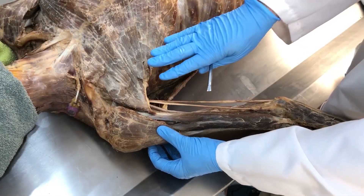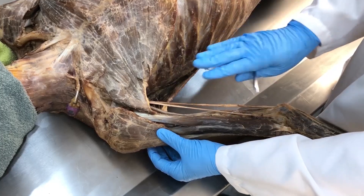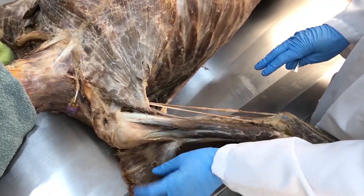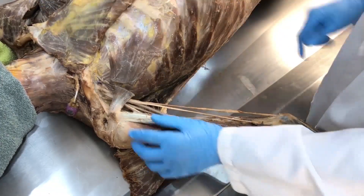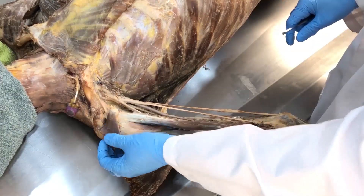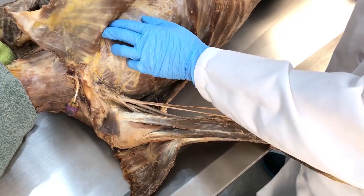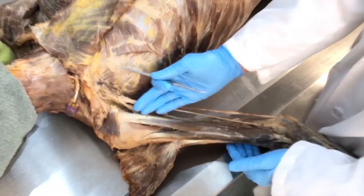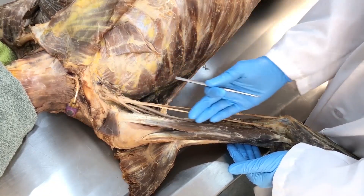Let's explore the right shoulder region to see a bit deeper into the coracobrachialis muscle. We'll take the deltoid out of the way, the pectoralis major out of the way, and reflect the pectoralis minor — its coracoid process attachment and its costal rib attachment. Now we can look down at the shoulder anterior, anteromedial arm.